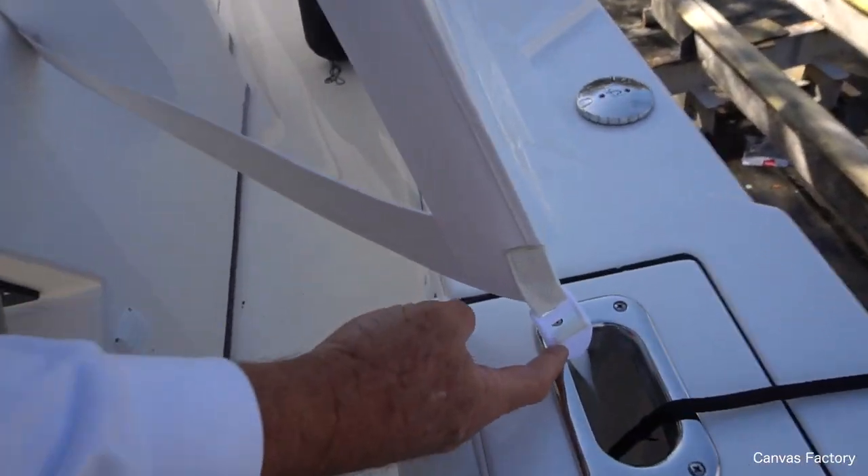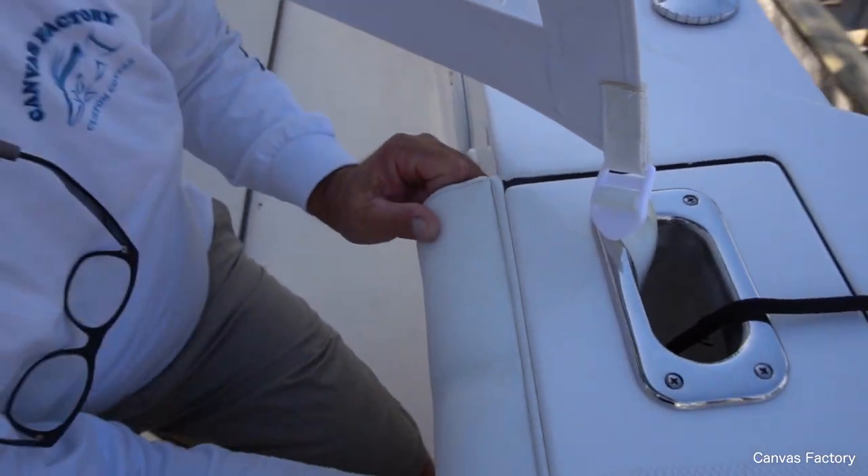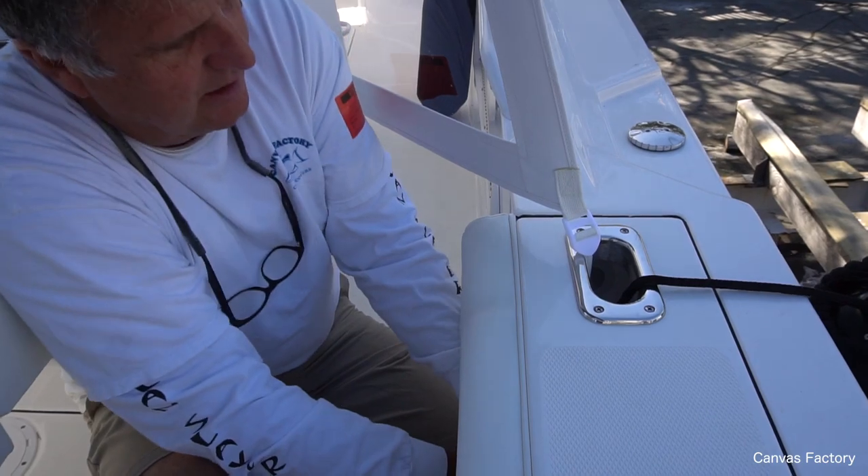When you're done, I put this nifty little clip right here. Watch how easy — you lift this clip and it releases. You pull the strap and it's taut.